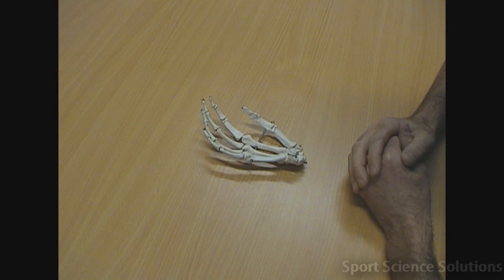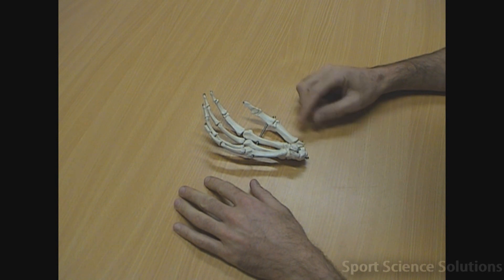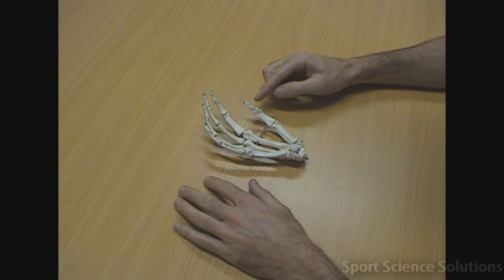27 bones make up the hand: 8 carpals, 5 metacarpals and 14 phalanges.